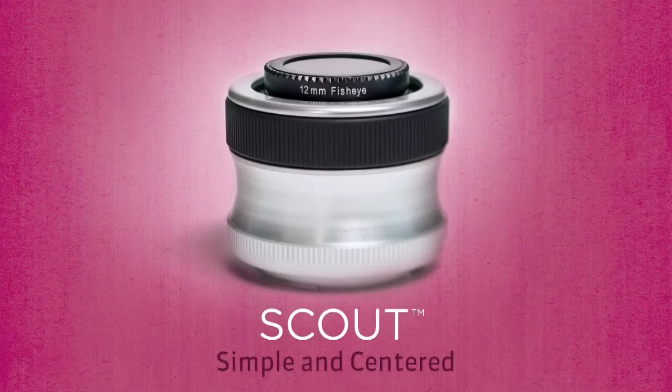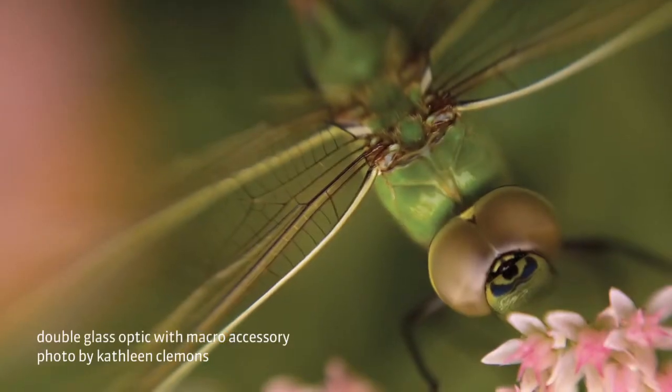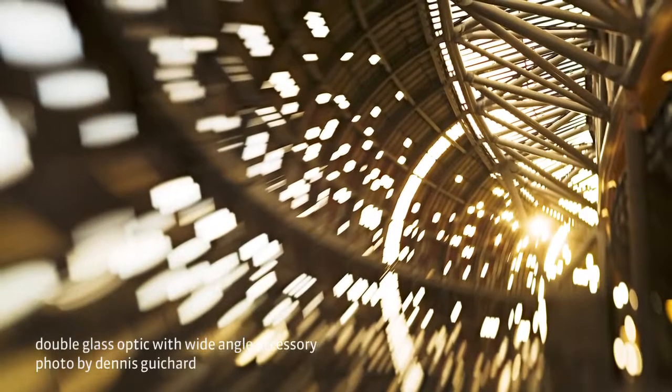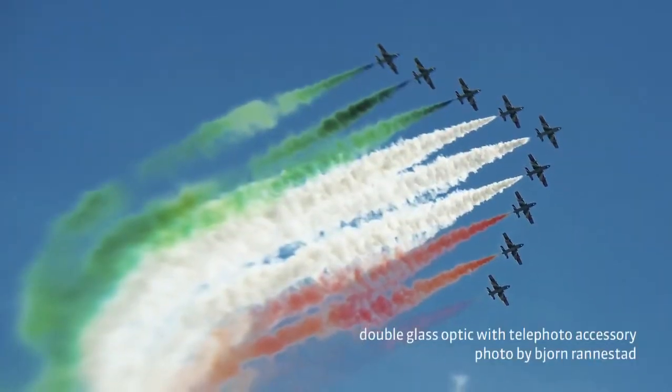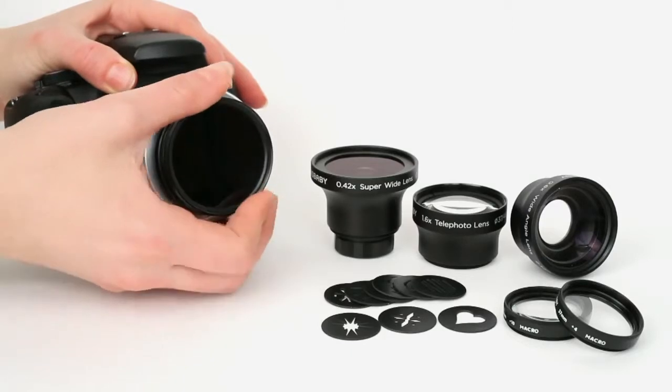You can extend the versatility of your favorite optics with the Lensbaby optic accessories. The accessories can change the look of out-of-focus highlights or convert your optics for macro, wide angle, and telephoto use. There's even a step-up ring to accommodate standard 52mm lens filters.